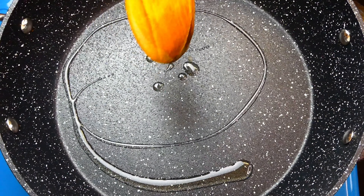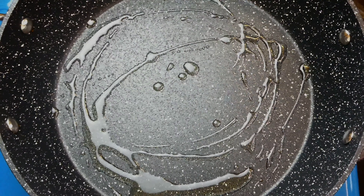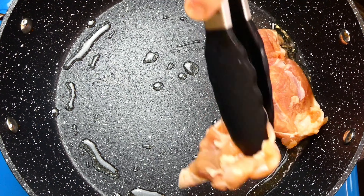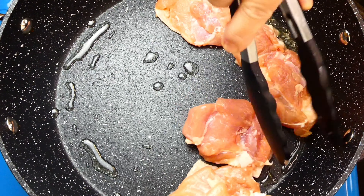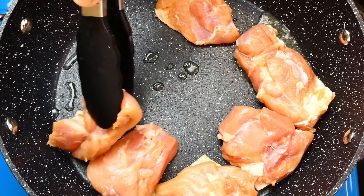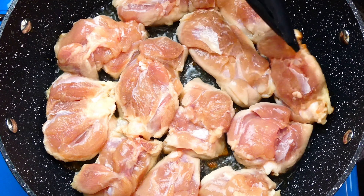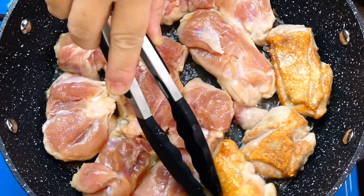Next, let's heat up some oil to sear the chicken thighs. Place them onto the pan with the skin side down first. Sear them for about a minute and a half until the skin changes into a nice golden brown colour. Then flip them over to continue searing the other side.